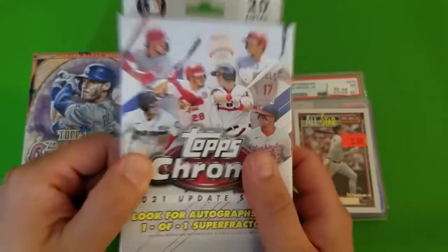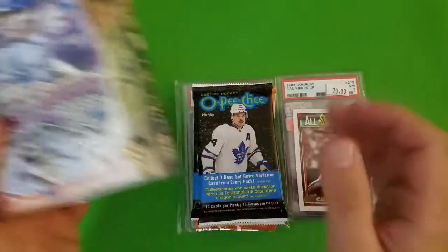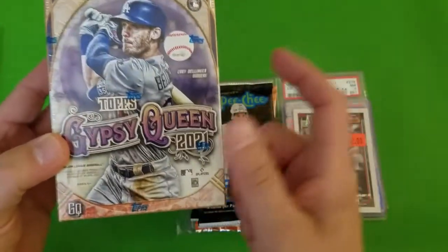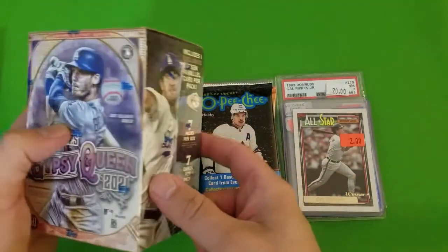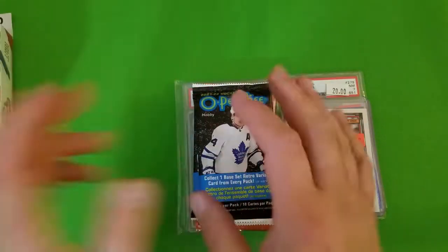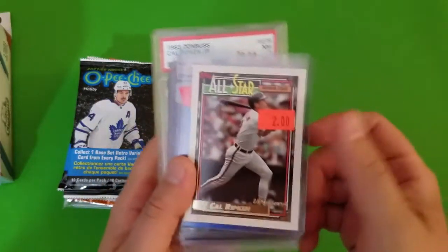That was actually one of the first stops I did, and I wasn't quite sure I was going to find anything else, so that's part of the reason I grabbed it. Next is Gypsy Queen Topps Baseball 2021 — this is probably one of my favorite products for baseball in general. I really like the look of the cards; it's kind of an old and modern, new and modern look to them.